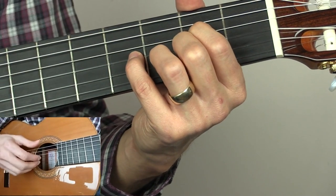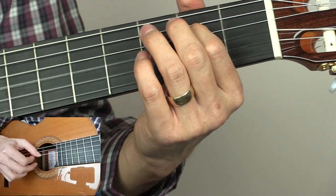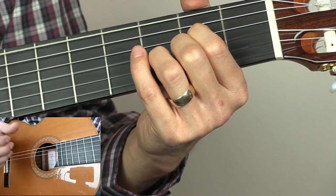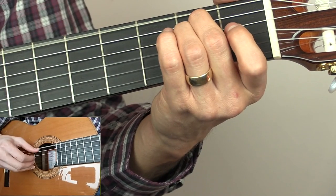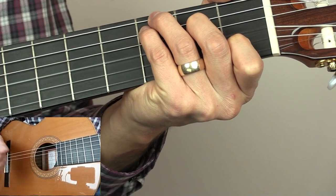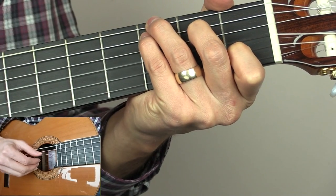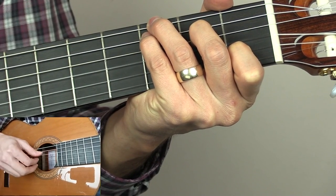Then we do the same variation as before. We then play the first bar of the pattern again, and this time we go to an E minor arpeggio: the E string, A, D, and then the G. Then go to our C chord with the G in the bass again and let that ring. Then play a C arpeggio — the E, the D, the G and the B, then the E again, the D, the G — before resolving to an E minor chord.